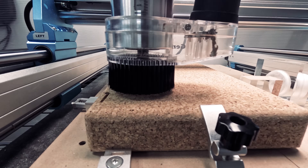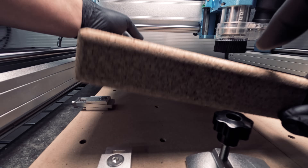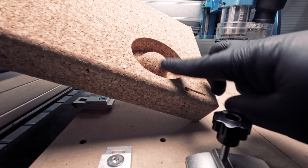Let's move on to 2 inch thick cork. Because cork is composed of tiny bits and pieces, we expected somewhat the same result as the EBA foam. But as you can see, we were pleasantly surprised at how smooth this carving resulted.